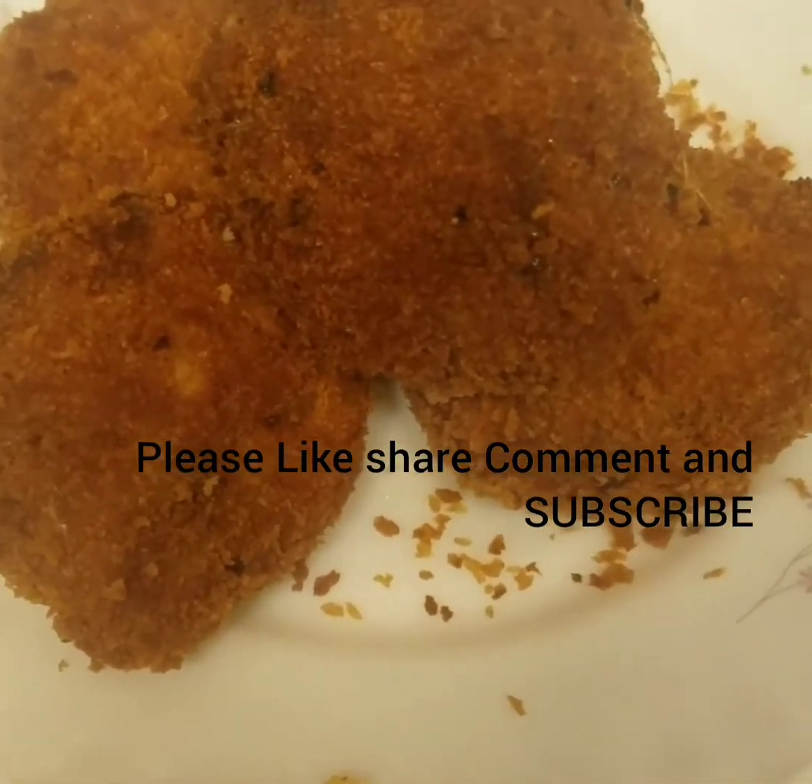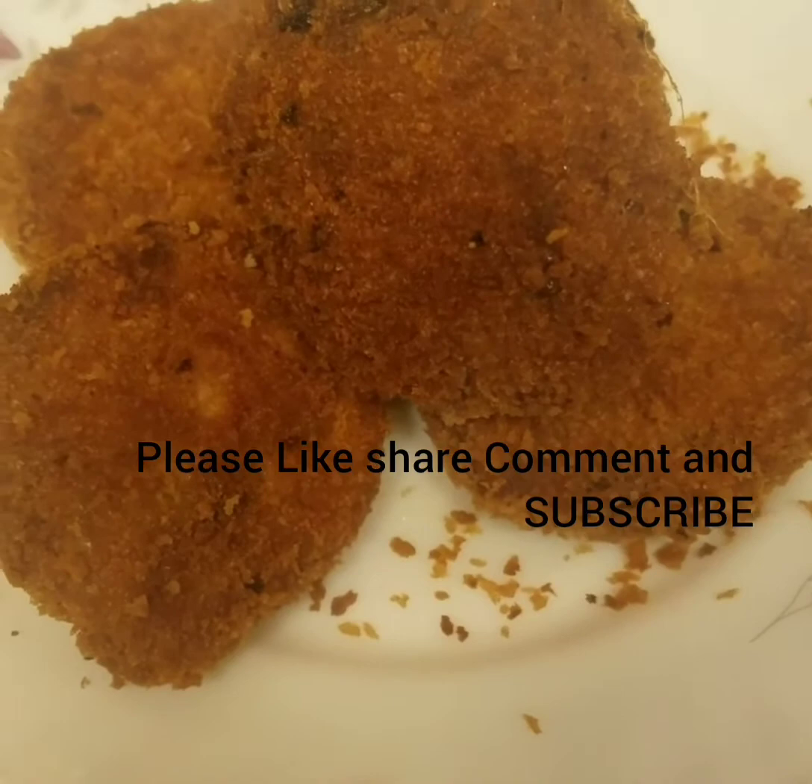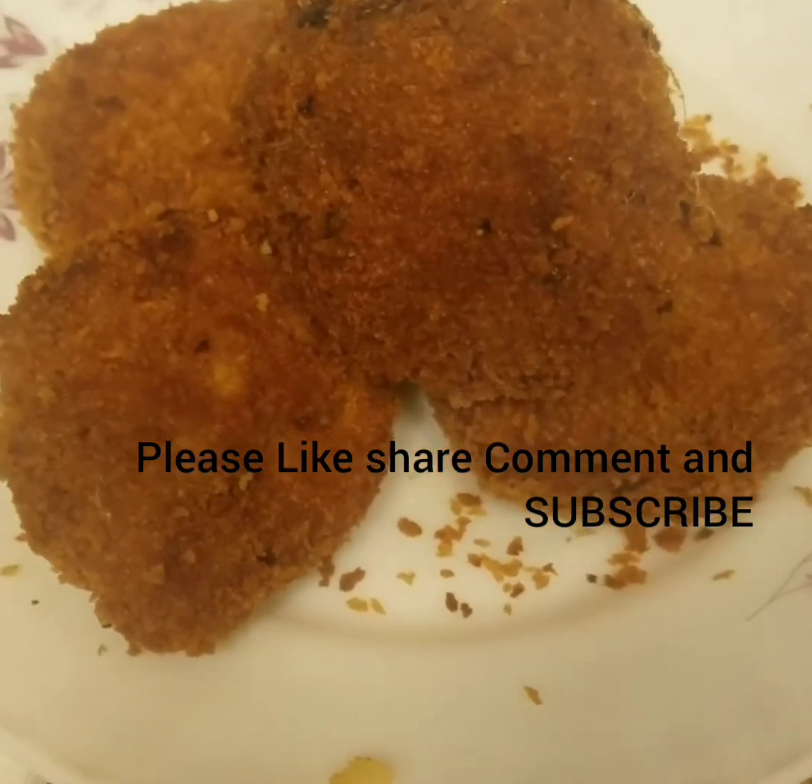Please like and subscribe to our channel and don't forget to hit the bell button. Thank you.